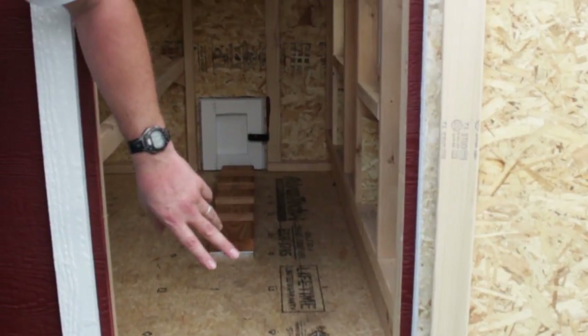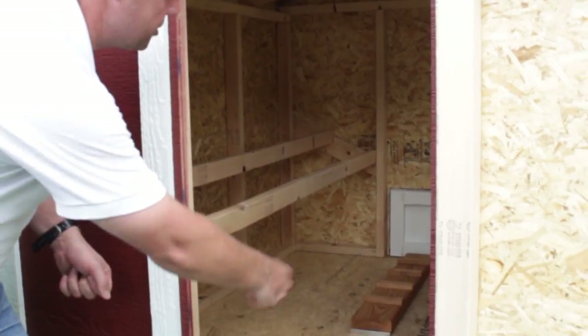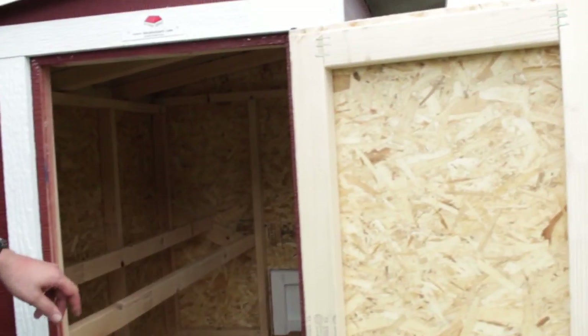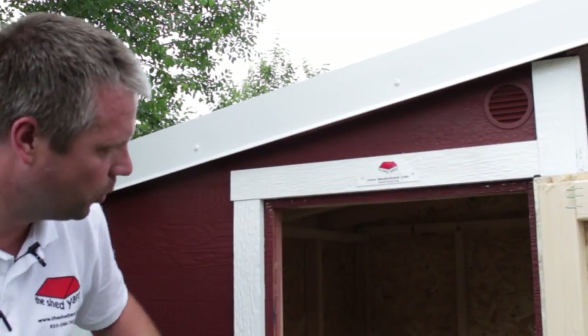You can clean it out maybe every six months with water — just open the chicken door, take a hose, and spray it out the other side. It also comes with a vent in each end to keep it cooler as well.